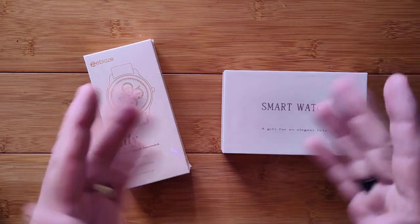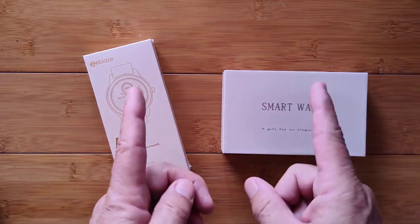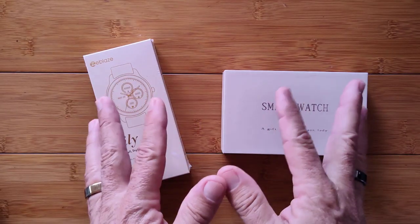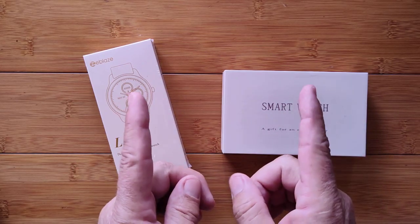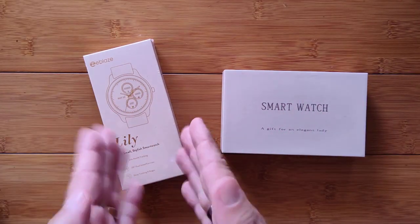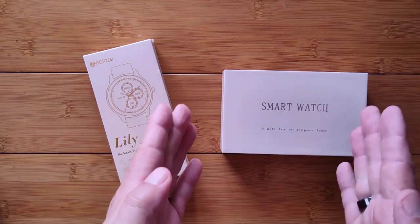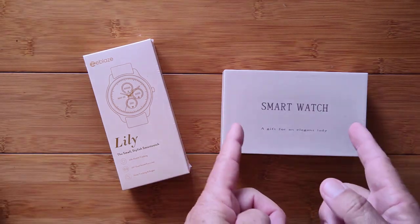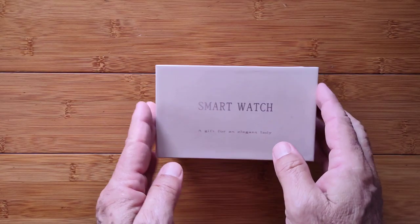Greetings and welcome to SmartWatchDix.com. It seems we just finished Christmas and now we have to look forward to Valentine's Day. It's a while away, but because of shipping delays, we need to talk about these now. Got two new 2022 products: the Zblaze Lily and the Rogbid Magic Women's Smartwatch. Let's talk about the magic.